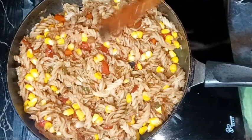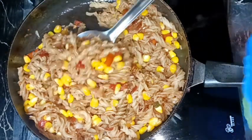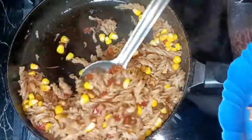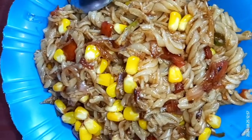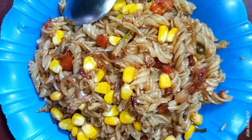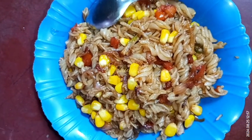Our pasta is ready — let's turn the heat off and serve it hot. I'm taking a plate and serving some pasta. You may garnish with some coriander, tomato ketchup, or any salad as you like. It's such an easy, quick, and delicious recipe — try this at home and don't forget to share your experience with me. Hit the like button if you liked the video and please don't forget to subscribe to my channel.